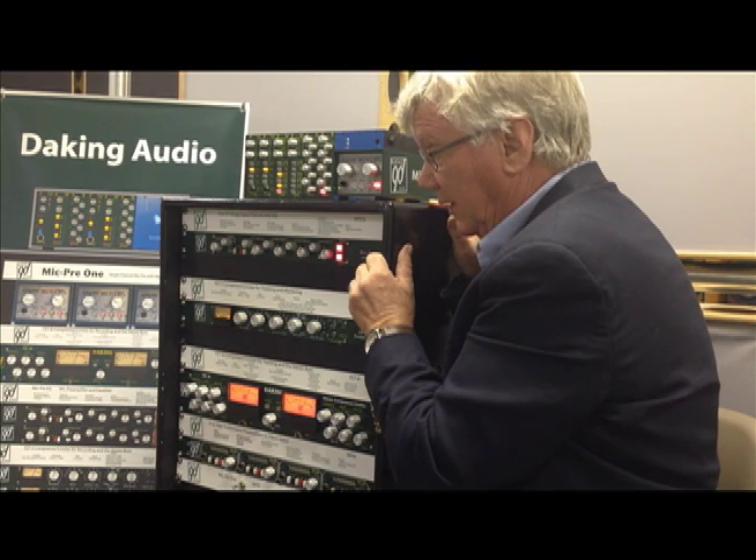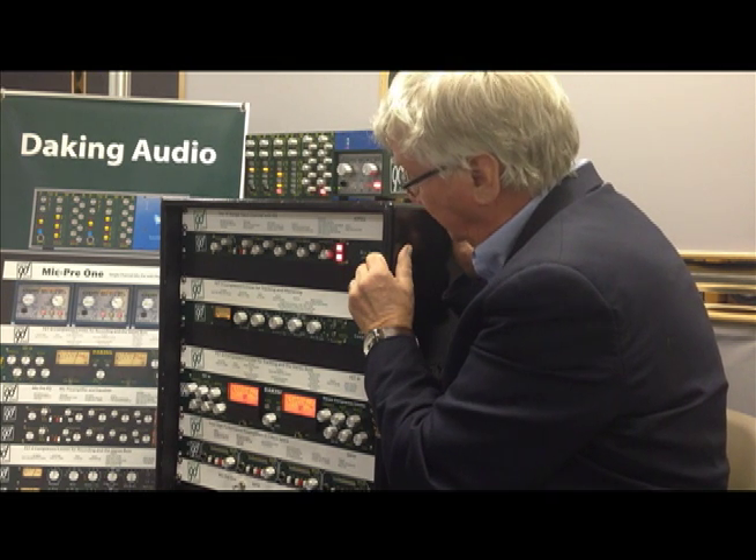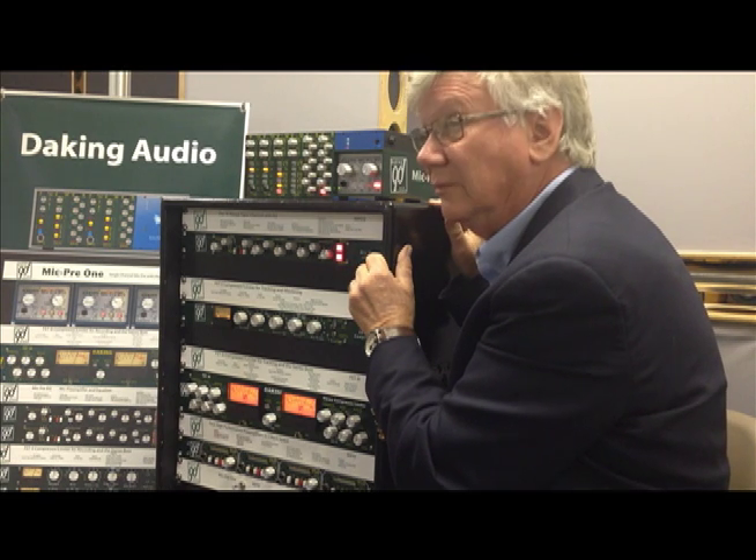It's a pretty simple unit, very simple to use. It'll give you great results, we think — give it a try. Thank you.